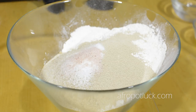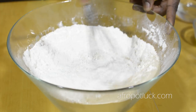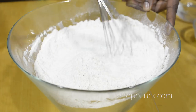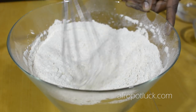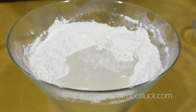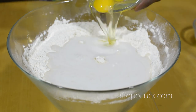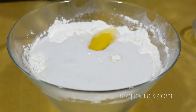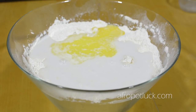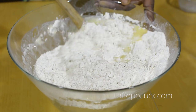I'll also be adding the salt. At this point, I'm going to be mixing all these dry ingredients together until it's very well combined. Once it's combined, just create a little hole in the middle. And to that hole, I'm going to be adding the water, milk, eggs, and the melted butter.